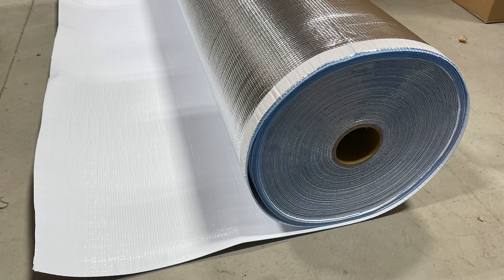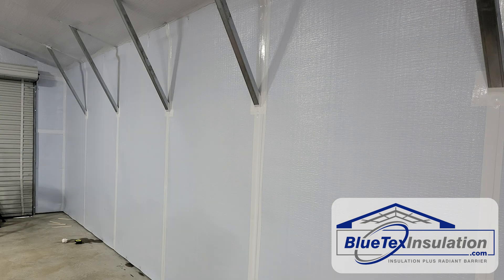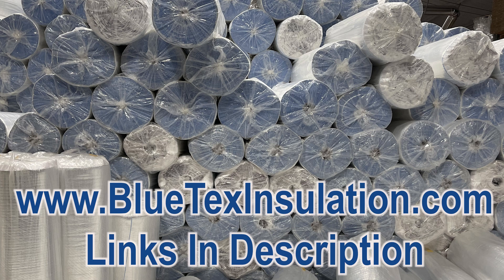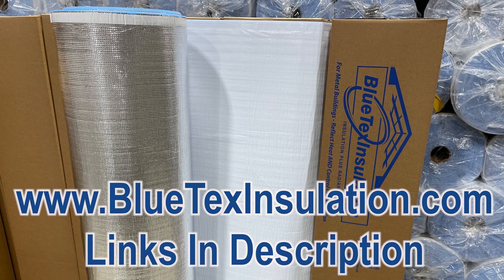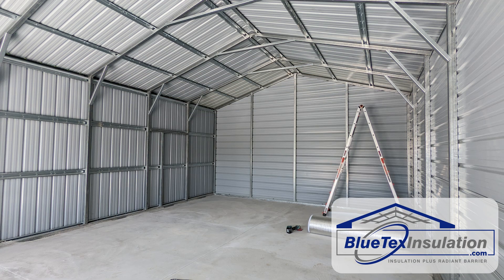In this video, I'm going to explain exactly how Blutex Insulation stops condensation inside your metal building. First, I want to encourage you to read the complete guide on BlutexInsulation.com about moisture in metal buildings — the links are in the description below. Part 1 talks about the causes of condensation, and Part 2 talks about ways to prevent it.